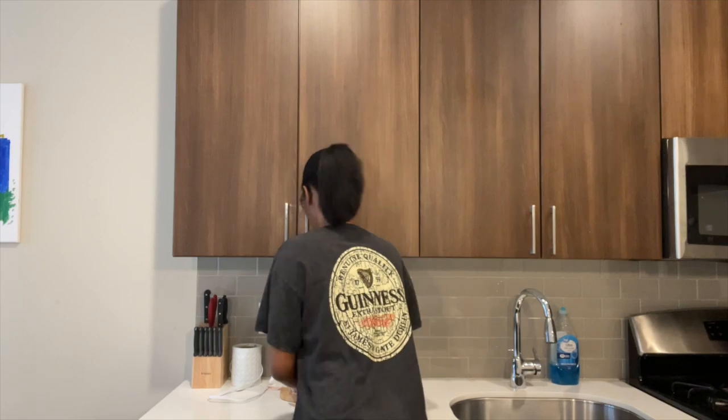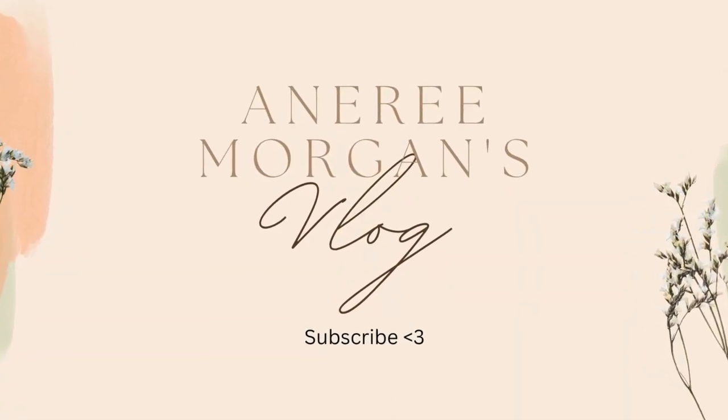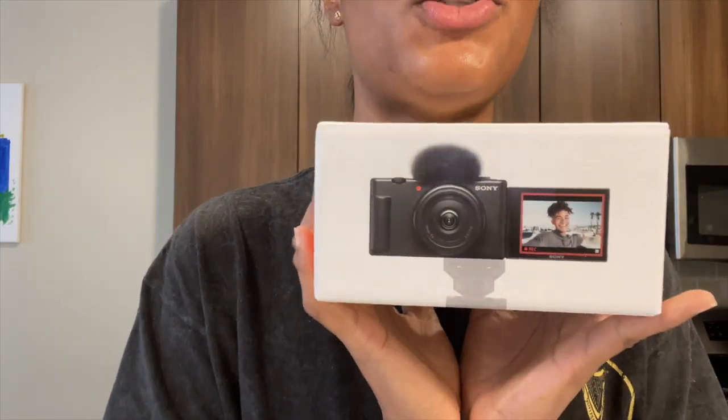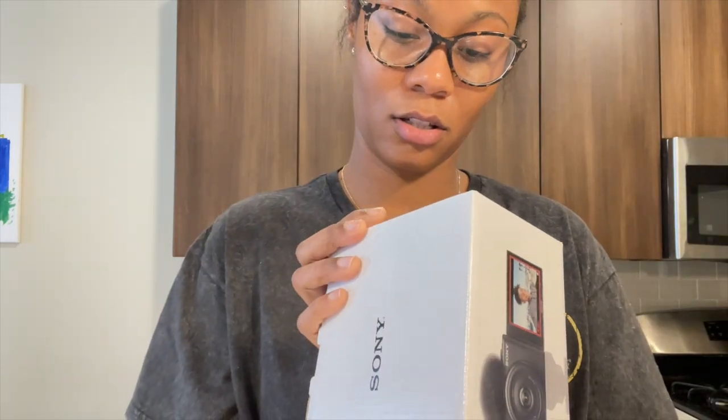I'm so high on coffee right now. So this morning my Sony ZV-1 camera just came in and before I use it I want to open it on camera. I'm too excited, plus I'm on coffee so I'm even more excited than I probably would have been normally.